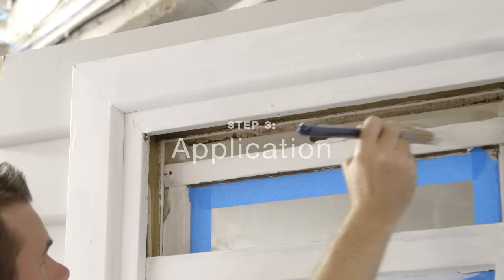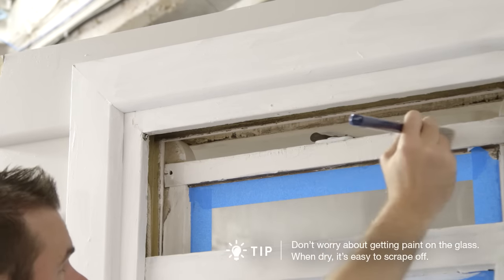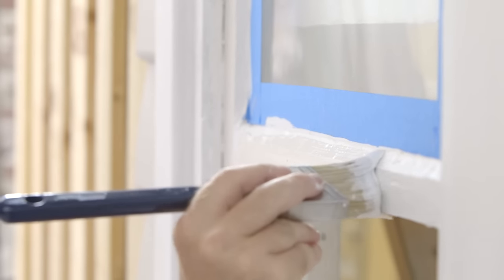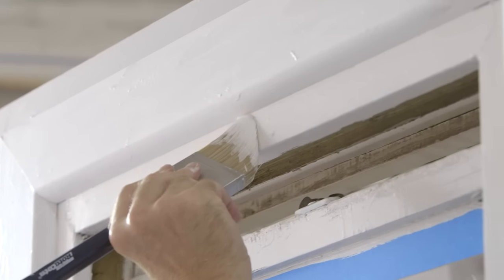It's best to paint the inside sash first, starting in one corner and working your way around. Paint quickly using long strokes. Don't dab your paint. Move onto the section next to the window called the runner.